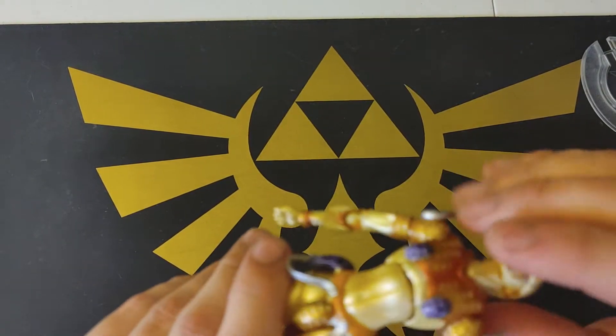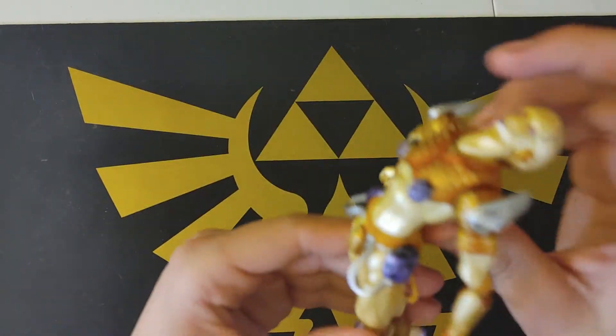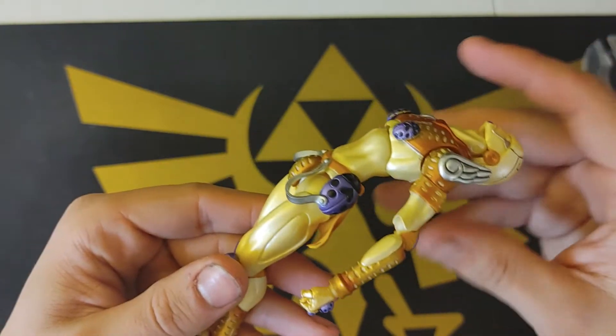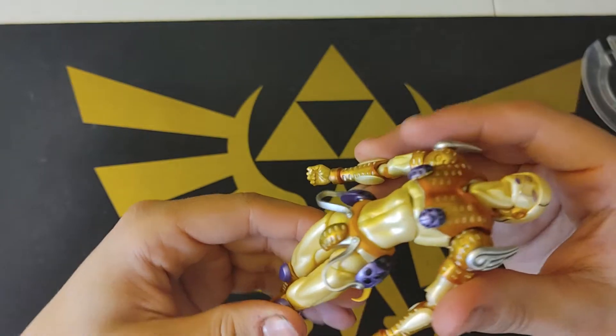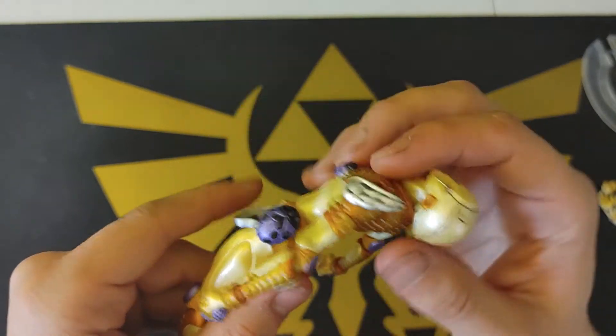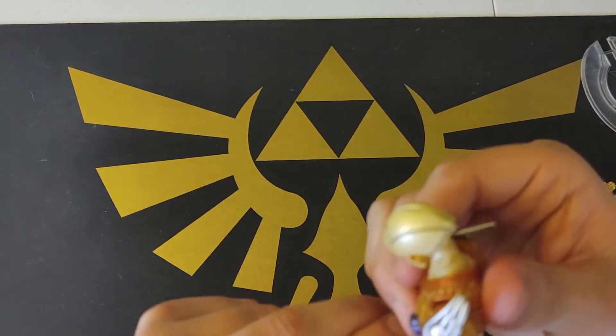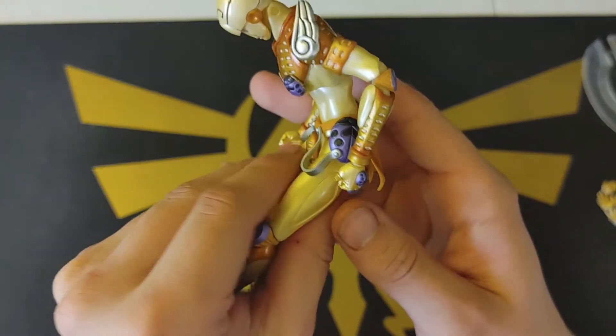Of course all the stands usually, for the most part, have more articulation than the humans do, just because the stands usually do the more weirder, back-breaking poses. It can go that far back and that far forward — pretty good.